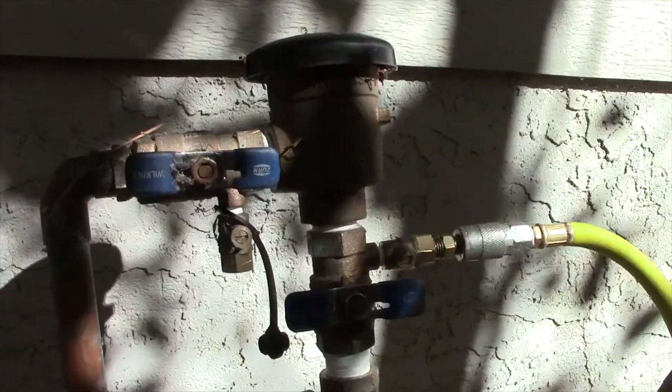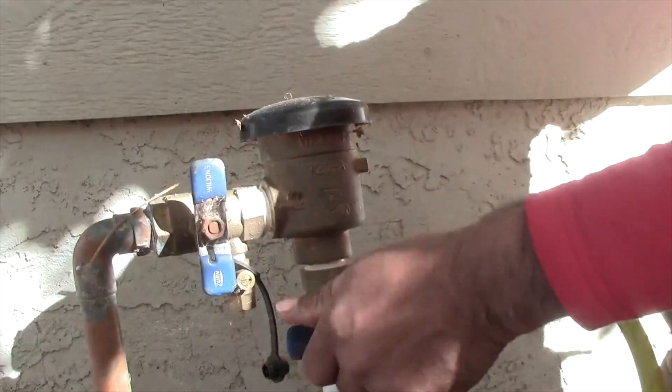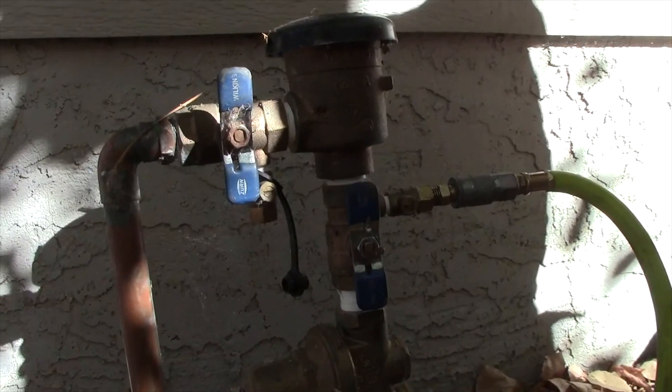Then you'll move to the next zone and get them all done. One of the last things we'll do is open up the test cock and allow it to drain from the backflow to the stop and waste valve. If the stop and waste valve is higher in elevation than the backflow, then we'll actually use the air compressor and push the water back through the pipe and out the stop and waste valve.